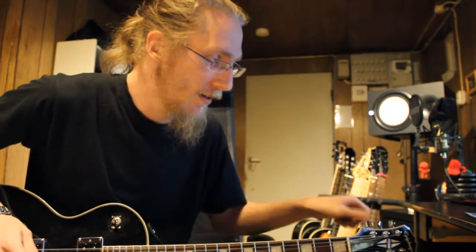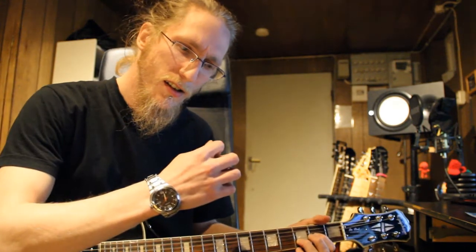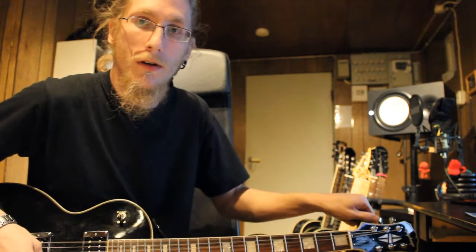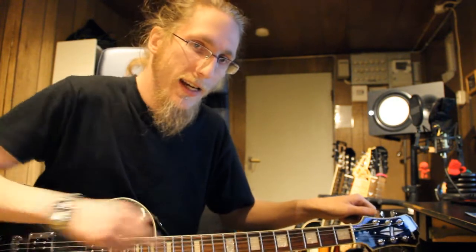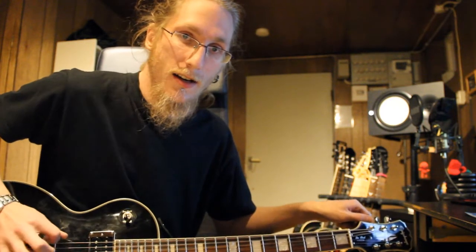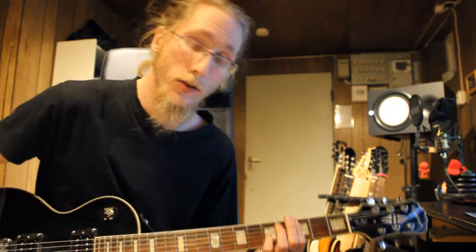Here is tip number one: Drop D. You can actually tune your guitar — here is the D string — you can take the first, thickest string and tune it down to D. And that way, when you use your first finger on the first three strings, you're actually making a chord.